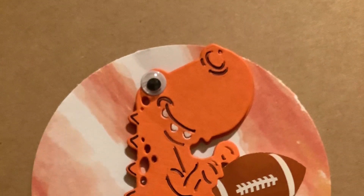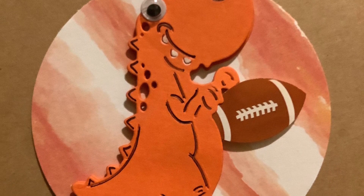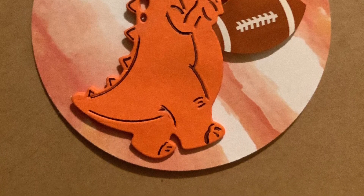The orange dinosaur has a blue outline to it and is holding a football. So, all my family in Illinois, you know this dinosaur is a Chicago Bears fan.